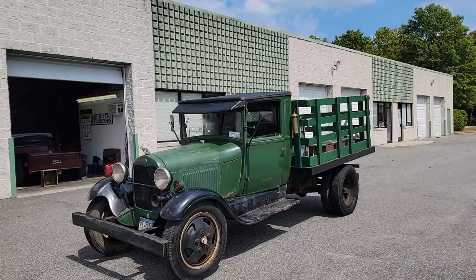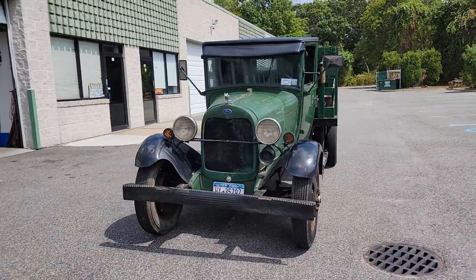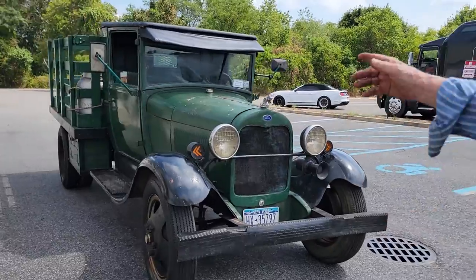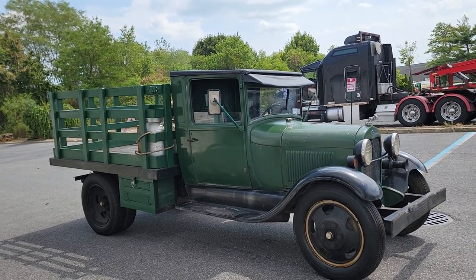So tell us a little bit about it. Well, it's got all brand new tires. Originally it had a wooden box on the back, but it was all rotted so I took it off and I bought this flatbed. I like the stake body — it's really nice. That's such a cool vintage look too.